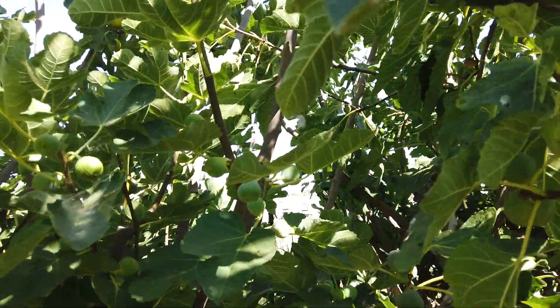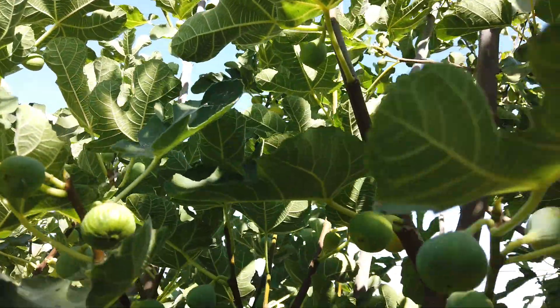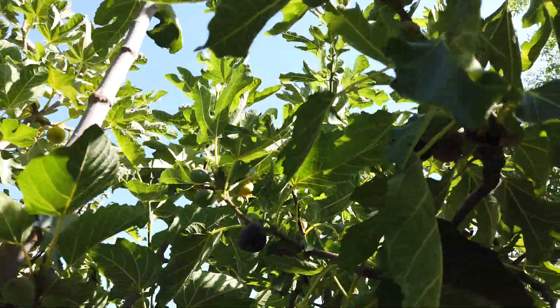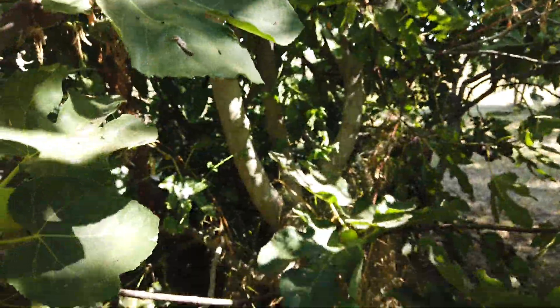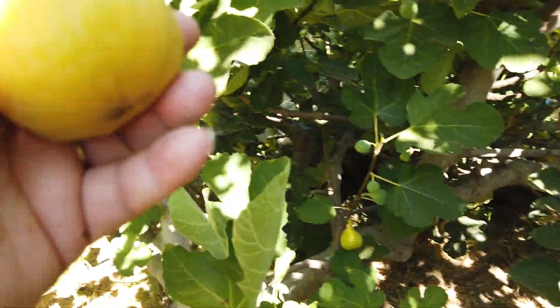Now we're back to the other side. There's some ripe ones up there but I can't get to them — I need to get my tall 12-foot orchard ladder. Let me see if I just shake this. One dropped to the ground maybe. Here's another one that's ripe but it's probably overripe too, and it's lighter than the other one.